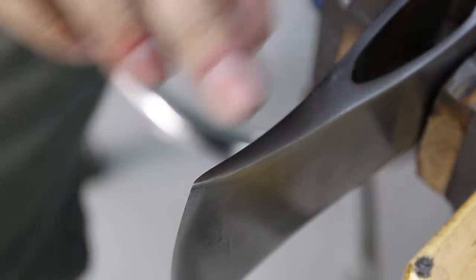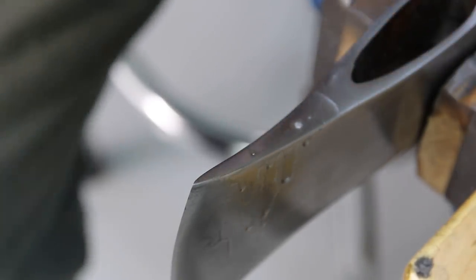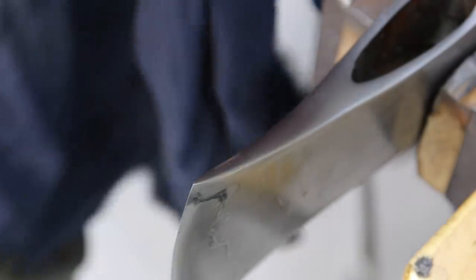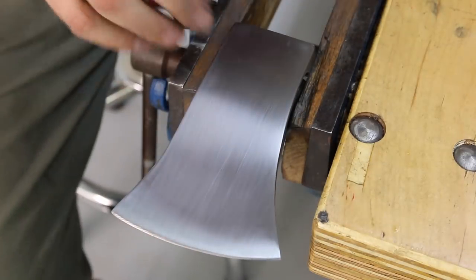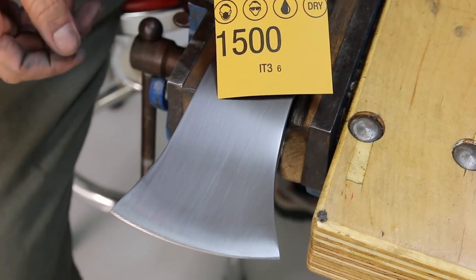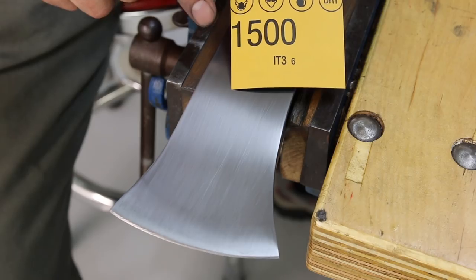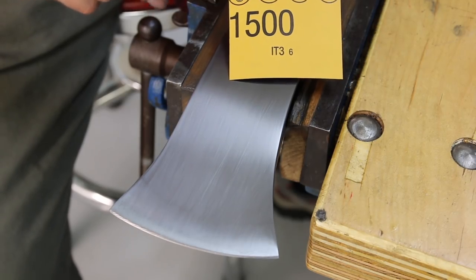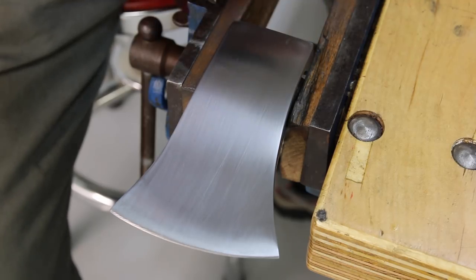I think the pitting is all gone now, so let's try it back with the 600 grit. Perfect, it's all gone now. I'm all done with 600 grit - now I'm going to the 1500 grit. It's a pretty big jump from 600 to 1500, but that's all I have, so I'm just going to have to spend more time on the 1500 grit.